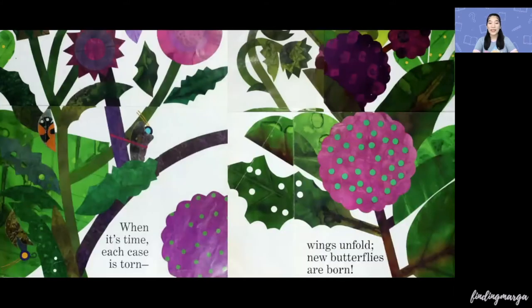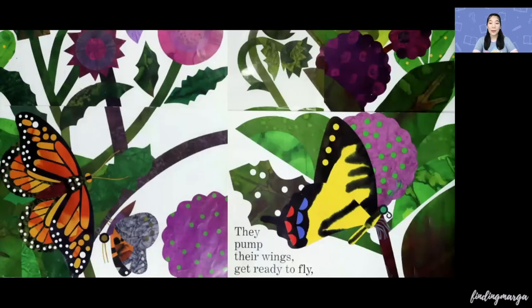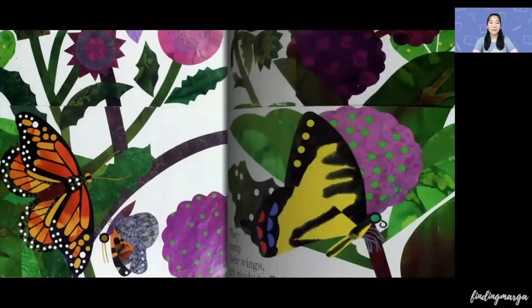When it's time, each case is torn. Wings unfold. New butterflies are born. They pump their wings, get ready to fly. Then, hungry butterflies head for the sky.